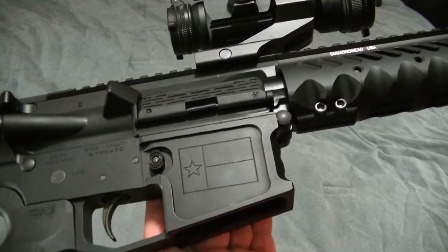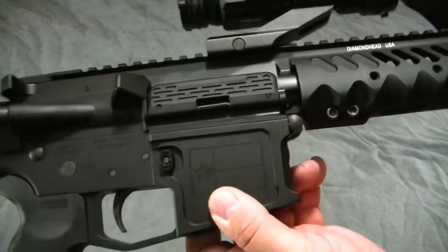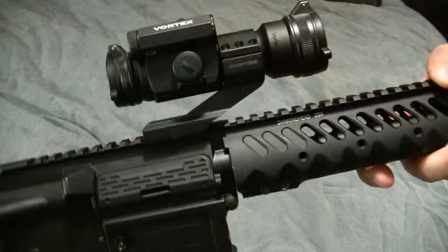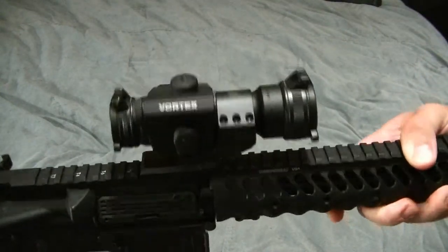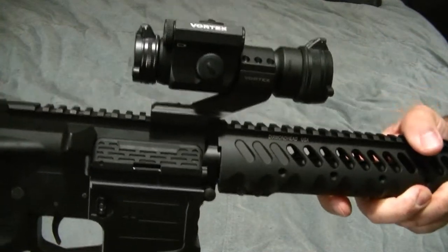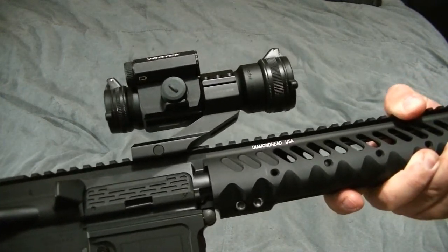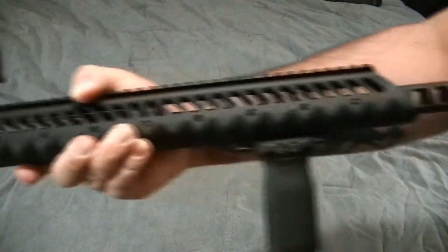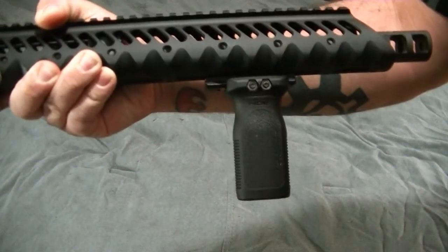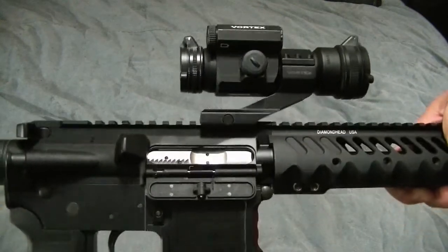It's got a Texas flag engraved on it. Ultimate dust cover from Strike Industries. On top is the Strike Fire 2 — I went with the all-red dot; I never used the green dot. I was hoping this would be like the Strike Fire 1 where the all-red was brighter, but I'm not sure if that's the case. Honorable mention: Magpul vertical grip and a nickel boron bolt carrier group.